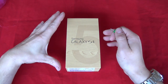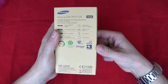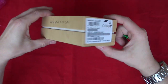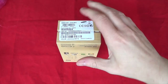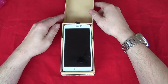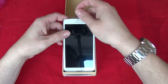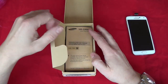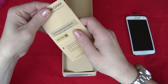Here we go — this is the box. It's got a wooden effect to it, obviously not actually wooden. Let's get it unboxed. Very nice. I've got it in white; the blue one didn't turn up, so it's going to be weeks before I get that.